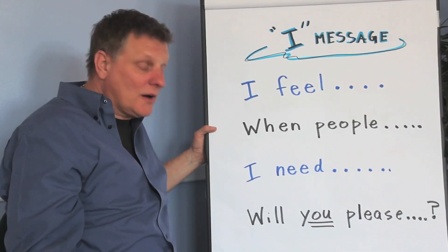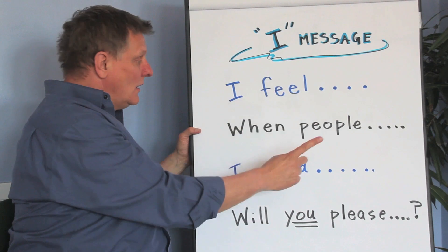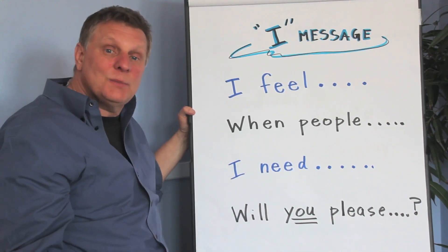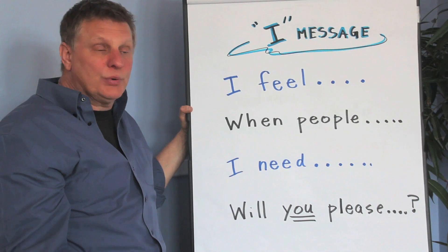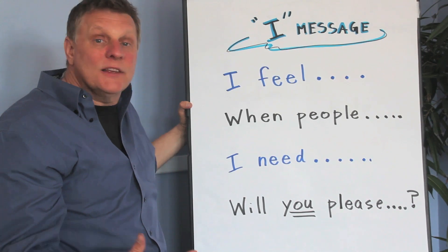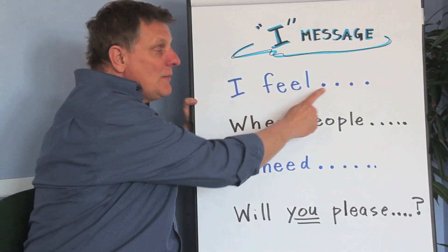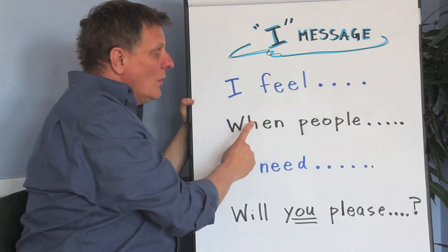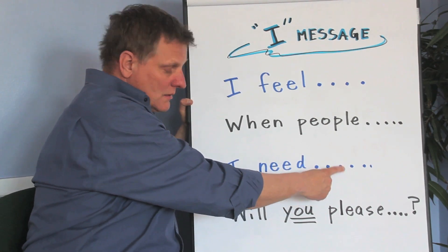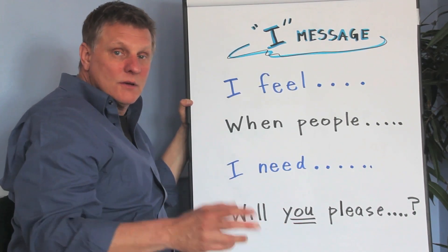Now the last part — my favorite part — is when you get to ask. There is a 'you' here, and I underlined it. There's no 'you' in part one, two, or three, but there is a 'you' here. It sounds like: 'Will you please be nice to me?' 'Will you please stop teasing me?' 'Will you please play with me?' 'Will you please be my friend?' Let's go through the whole thing together: 'I feel mad when people tease me. I need respect. Will you please stop teasing me and be nice?'